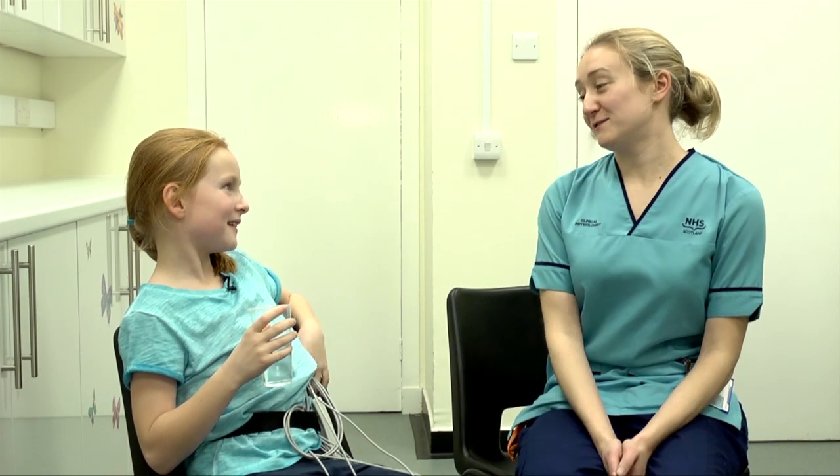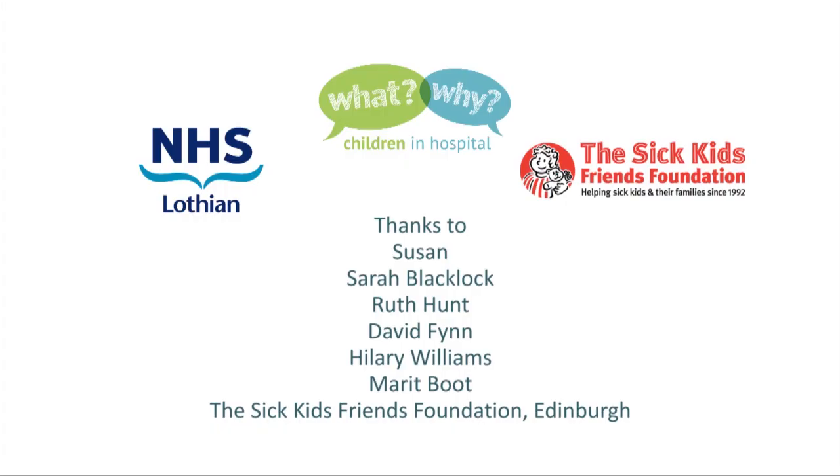Okay Susan, so how do you feel now? I feel great but hot. That shows me you worked hard. So all that's left to do now is we just need to take the electrodes off, and then that'll be you free to go home. What we'll do is look at the results of your exercise test along with the results from your breathing tests earlier on, and we'll get the results back to mum and dad. Thank you for showing me all these tests. You're very welcome — we'll see you next time. Bye.